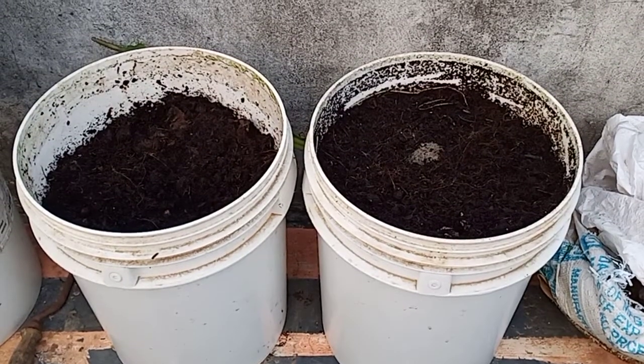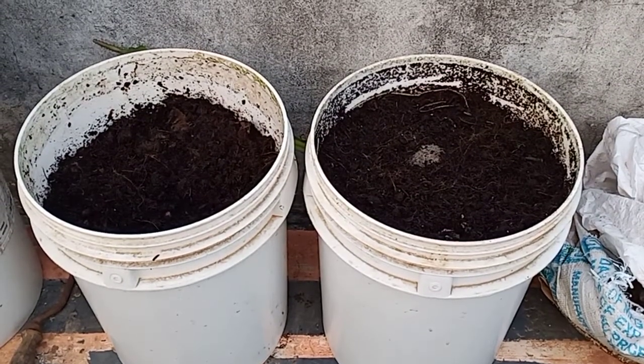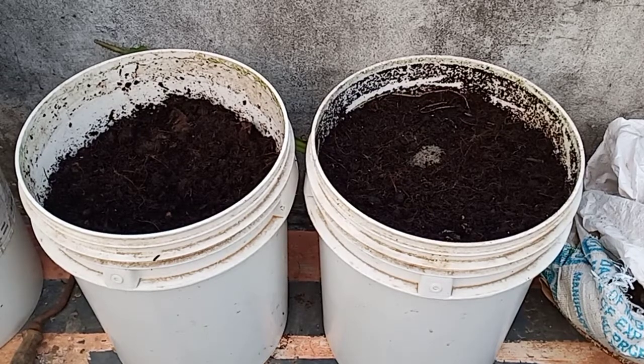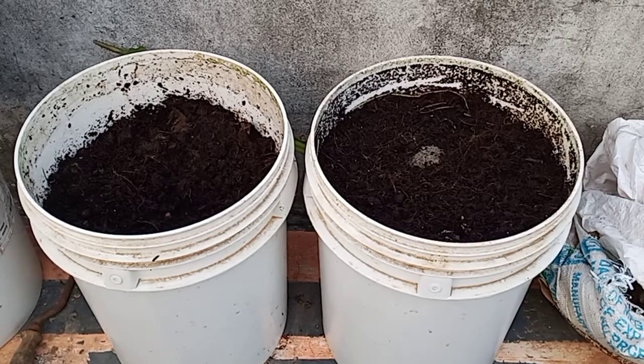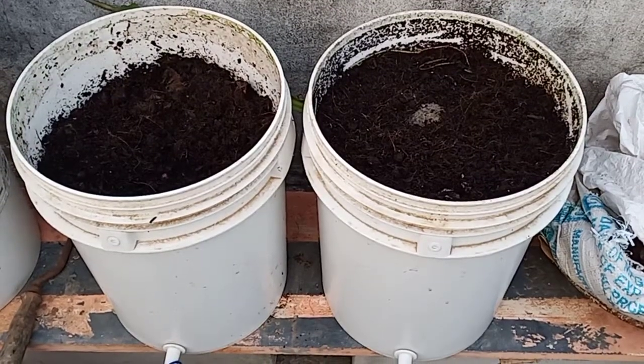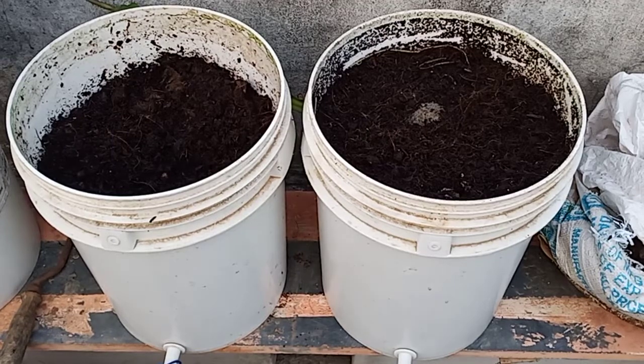Good evening dear members. This is a long-awaited video from my side on kitchen waste composting. You can see there are two white bins which I have given to a couple of members who have been using them and questioning so many things about this.